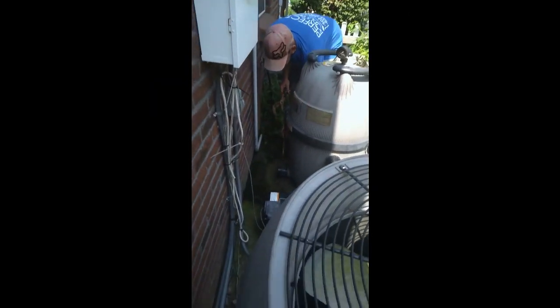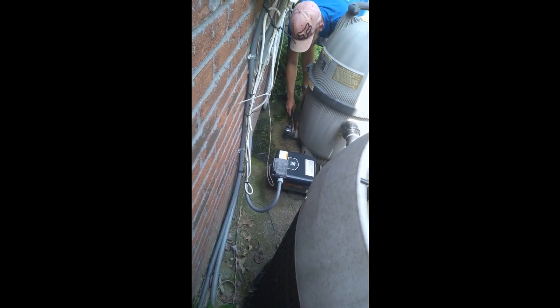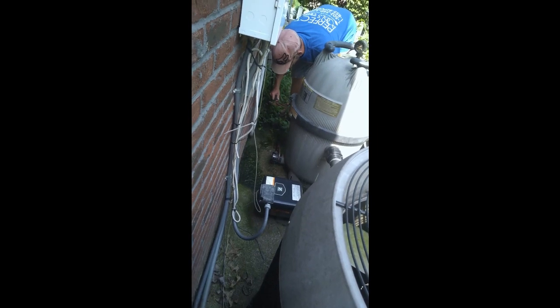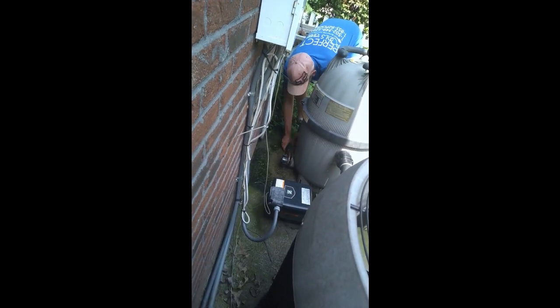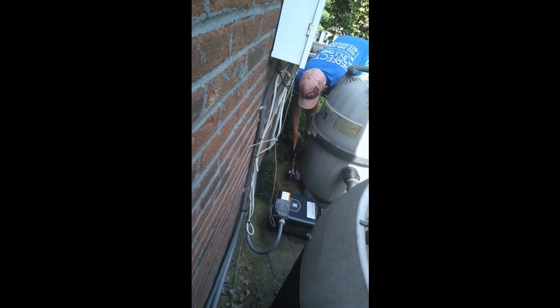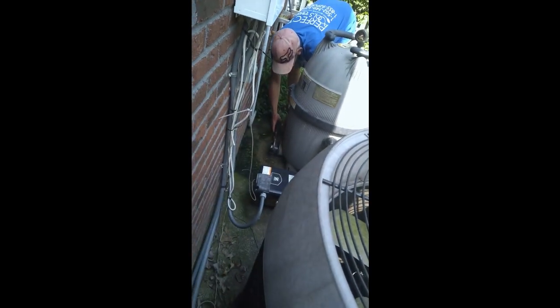You turn off the pump first — oh, you need two locks, okay. How long will it take? A few minutes to drain the pool? I can't really tell you exactly. Maybe 20 minutes or something. You know, nothing too bad.